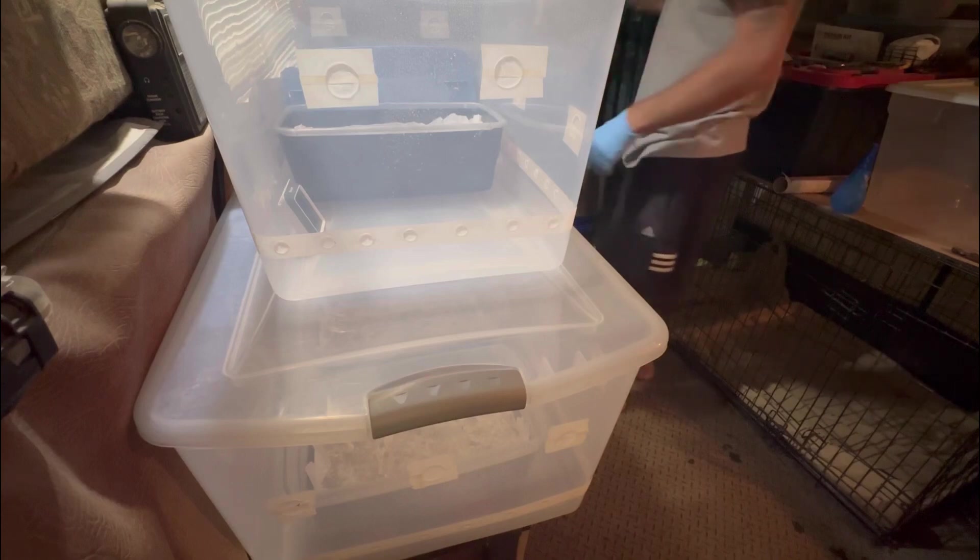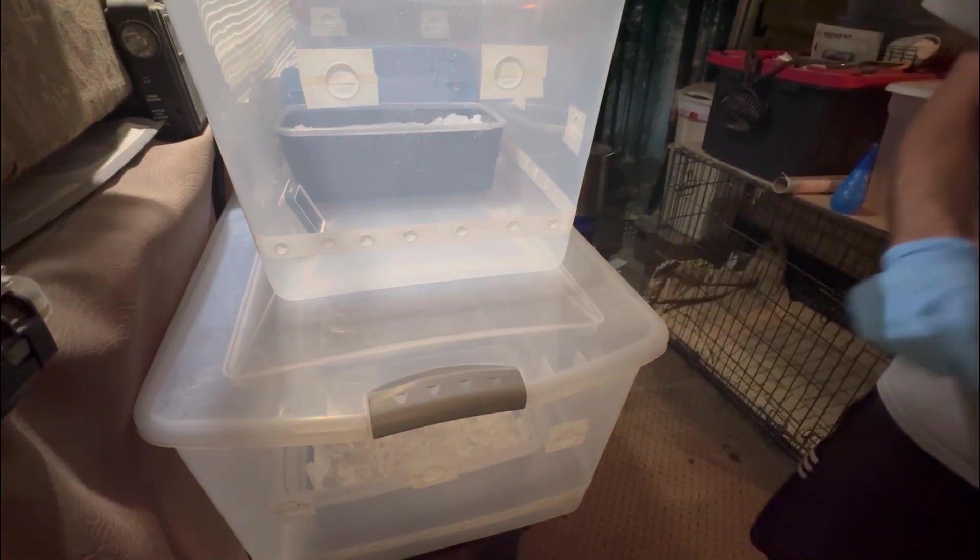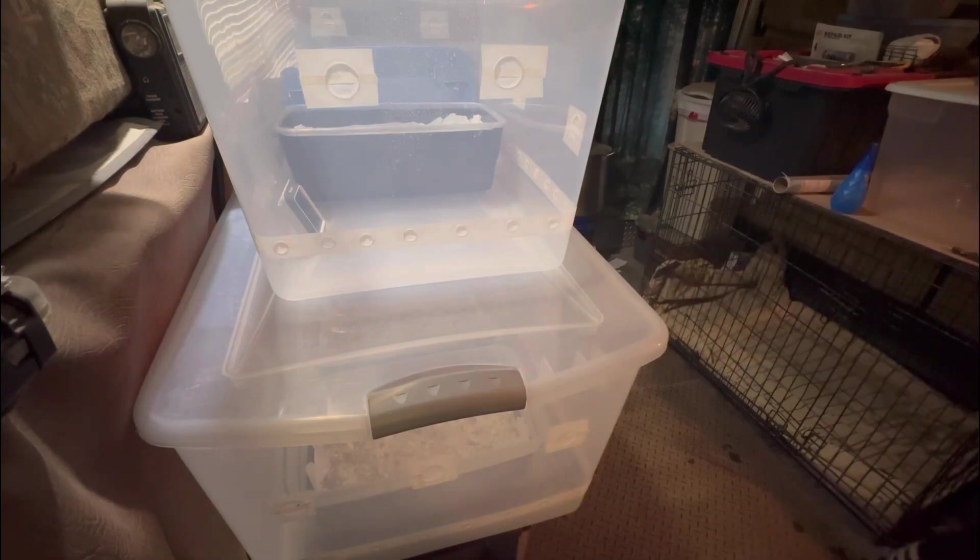That's it for right now. I was gonna do a third one but decided not to — I just need one of them to sit for a few days before I do some other stuff. This is what it looks like now — there's two of them in there.